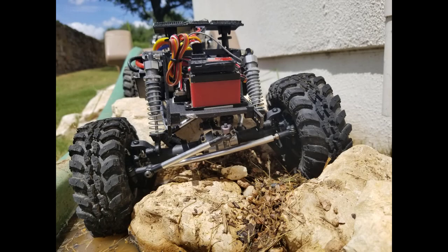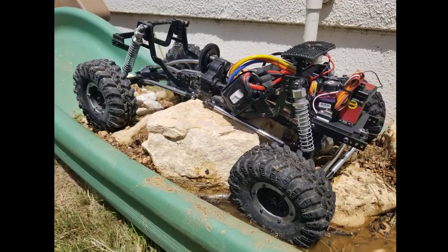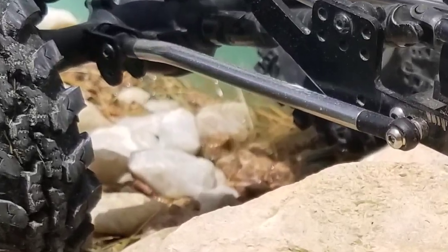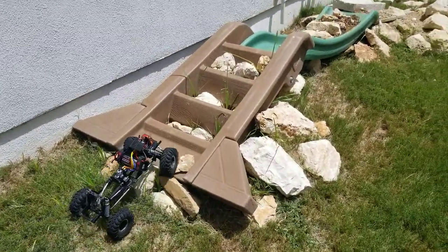Hey, what's going on YouTube — Gary with Thick-Skinned RC, back for an update on the Gen 7 portals. As you can see, they are finally installed and functional. I had no big hiccups, no big gotchas with the installation.